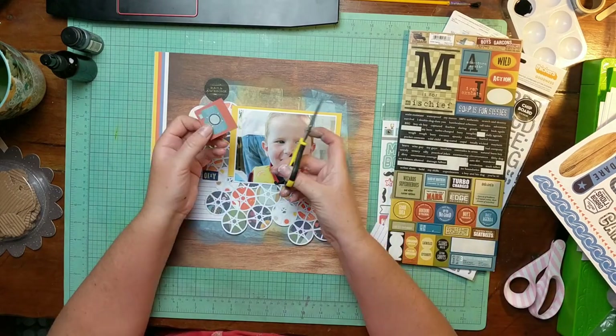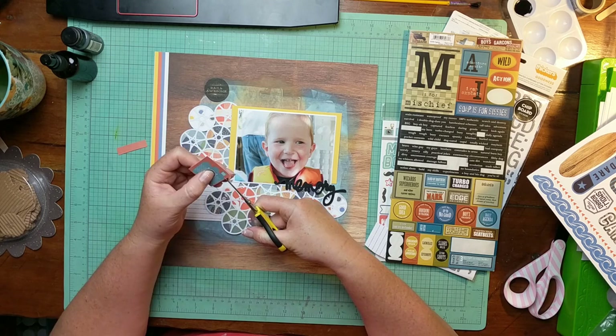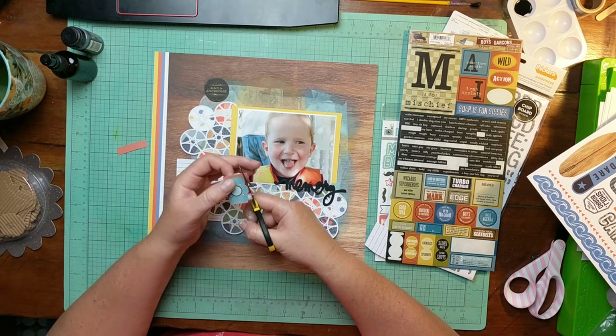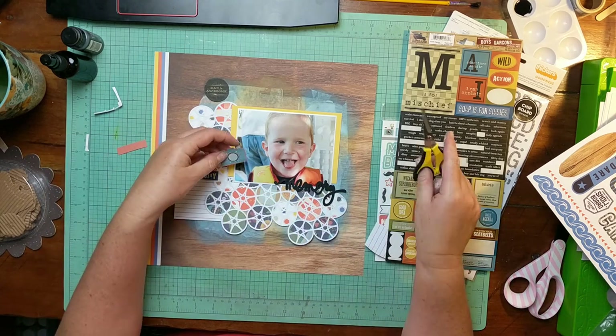This is a camera piece from Go Now Go by Chamele. This is the first time I've cut into that camera page, and I think these cameras are adorable, so I'm just fussy cutting it out. I believe this does make it onto the final layout, but not in that position.